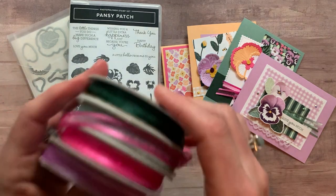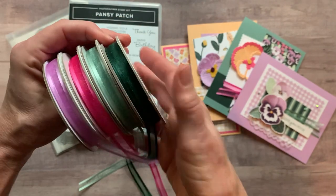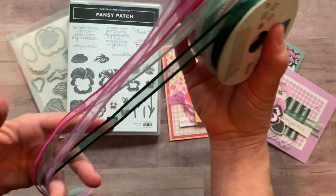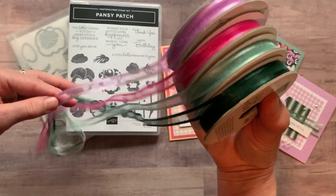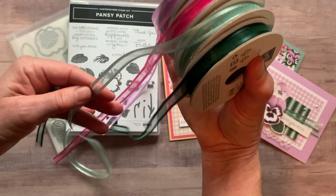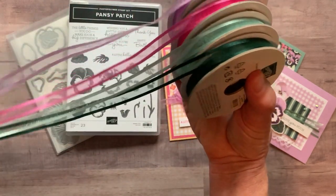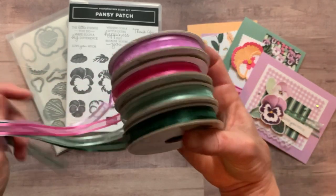You're also going to get one yard of each of our new in colors. I have four out of five of them — I actually gave the Pale Papaya ribbon away at bingo a couple of weeks ago, so I don't have that one to show you, but it's a beautiful open weave ribbon. So we've got Fresh Freesia, Polished Pink, Soft Succulent, and Evening Evergreen, and you will also get one yard of the Pale Papaya ribbon.